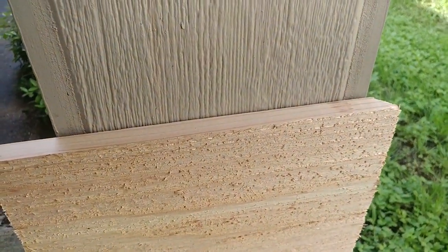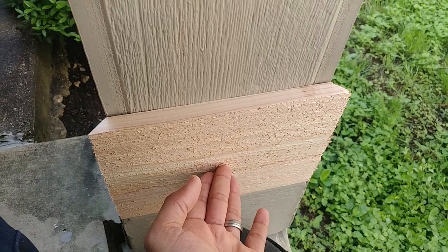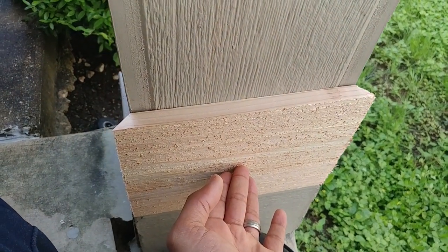I have the first miter cut, which gives me an idea of where to put the other miter. Got that miter cut, so now I just have to continue to do this to three more pieces.